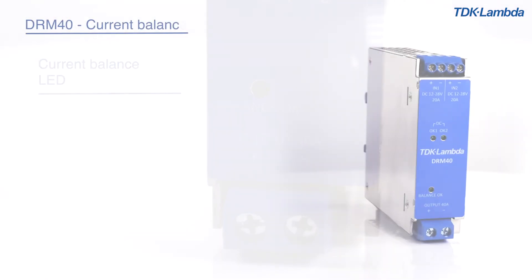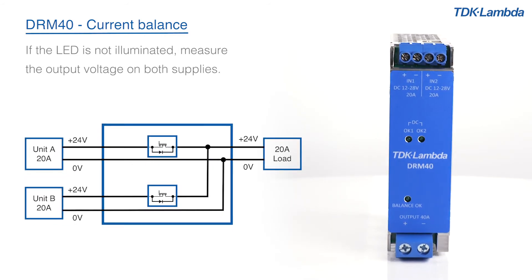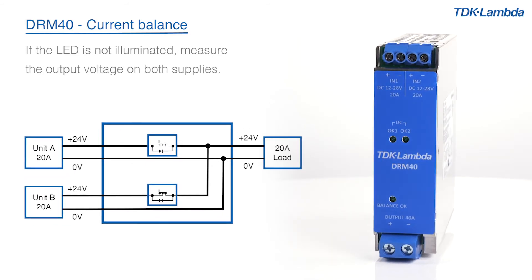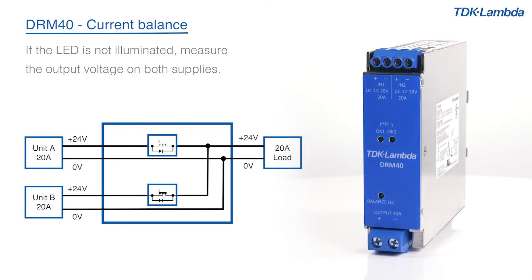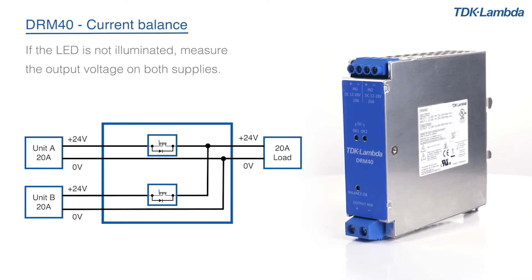If the LED is not illuminated, measure the output voltage on both supplies. Adjust the voltage of the power supply with the lowest voltage up until the LED turns on. Alternatively, reduce the output of the power supply with the highest voltage.